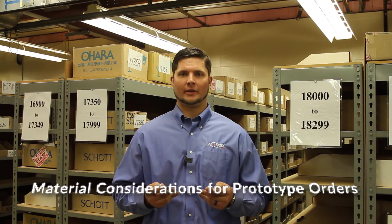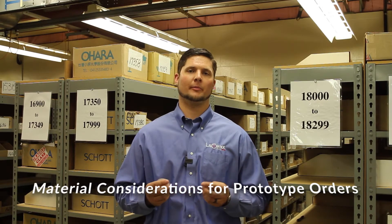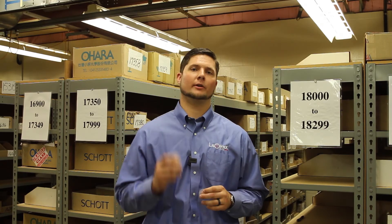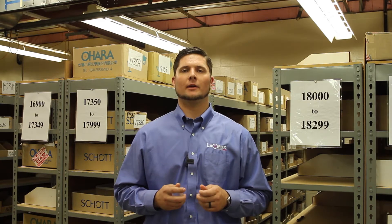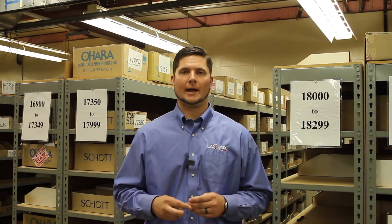Now that you've purchased the optics, our first step is to order material. The immediate decision is whether we go with cut disc blanks or molded blanks. Here at LaCroix we go with a near net shape, meaning we make the part a little bigger in diameter and a little thicker than needed, so we can remove material from surface one, surface two, and the diameter.